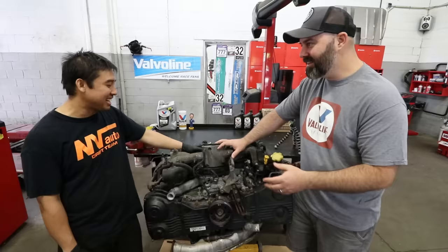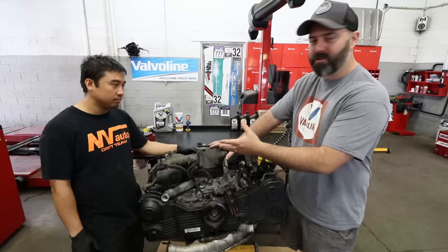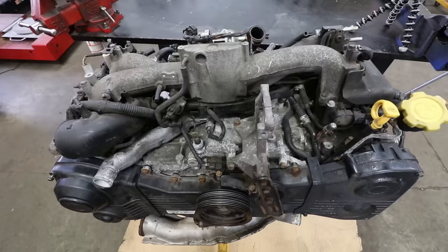We might just use the word ring land right now. So this is our EJ20 — it is a JDM motor that Pete picked up very inexpensively. We know that it has some problems, and we're about to find out through Nam's expertise what those problems are. You were telling us earlier that this EJ turbo motor is pretty much the same as any of the turbocharged dual overhead cam engines.